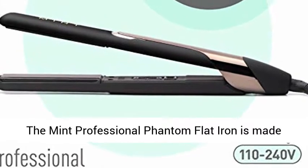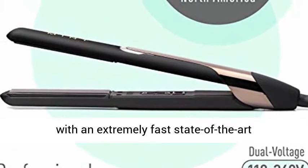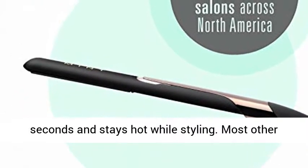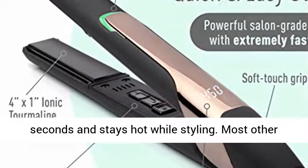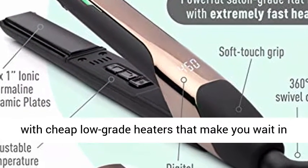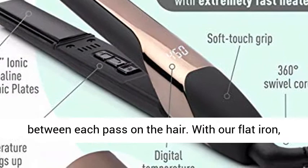The Mint Professional Phantom Flat Iron is made with an extremely fast, state-of-the-art professional heater that heats up in only 20 seconds and stays hot while styling. Most other consumer hair straighteners on the market are made with cheap, low-grade heaters that make you wait in between each pass on the hair.